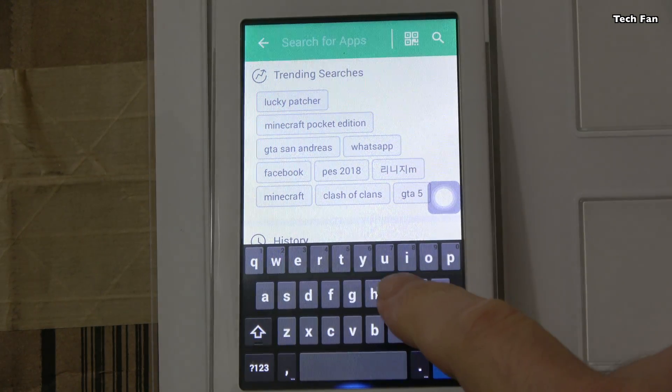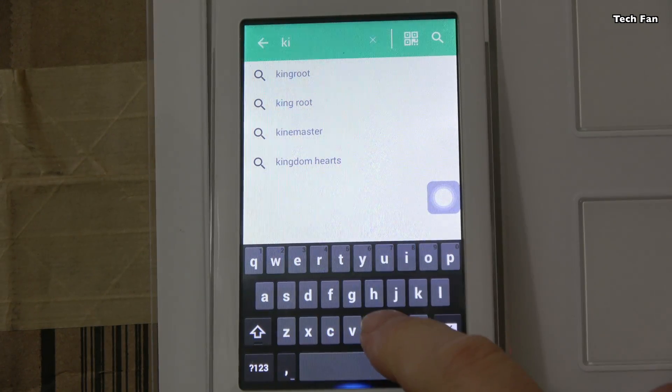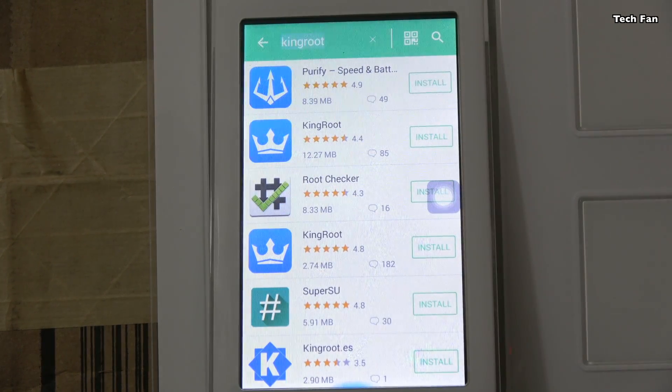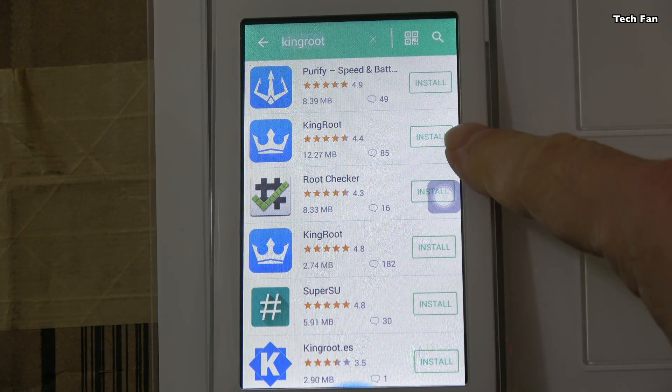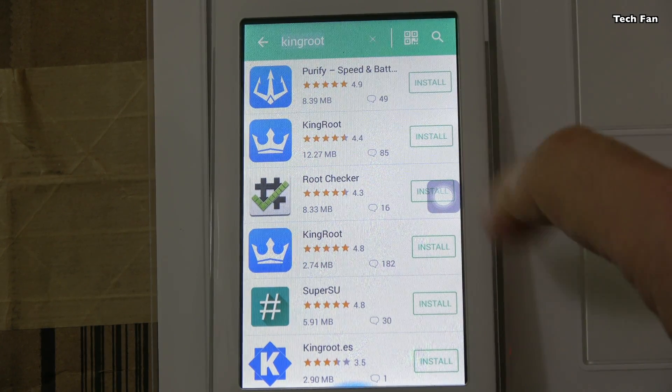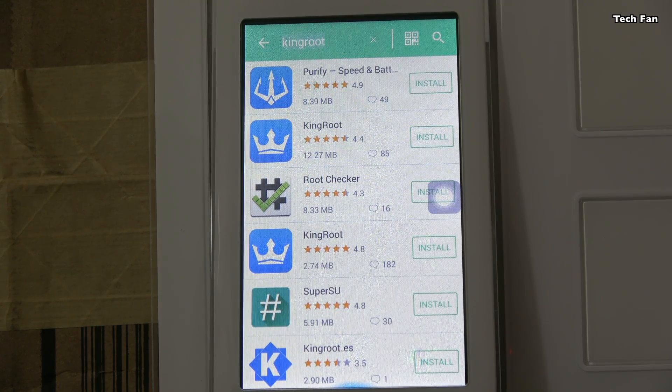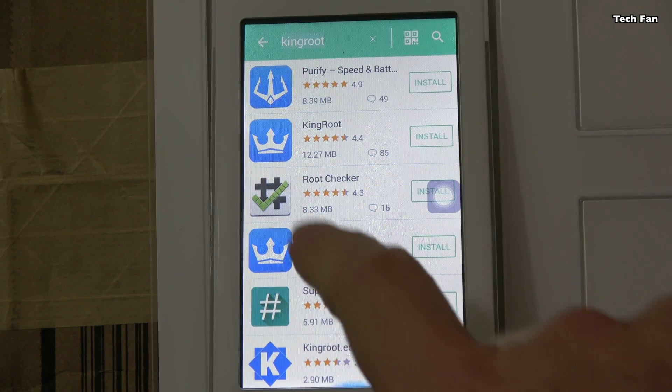If you're going to root it, go into APK Pure and just type in 'king' — you'll see KingRoot. Select KingRoot, install it, let it run. It's going to reboot a few times, and if all goes well, you'll be rooted. This is important mostly for SmartThings folks, or folks having trouble getting the Play Store to work. If you root it, it'll definitely work on the latest versions — it has to do with permissions.